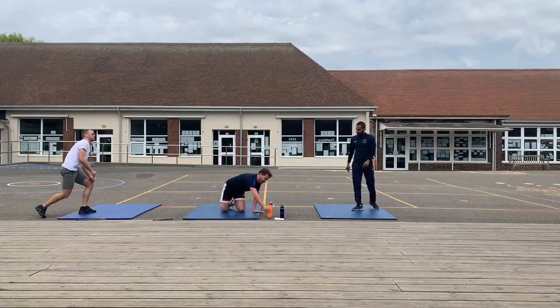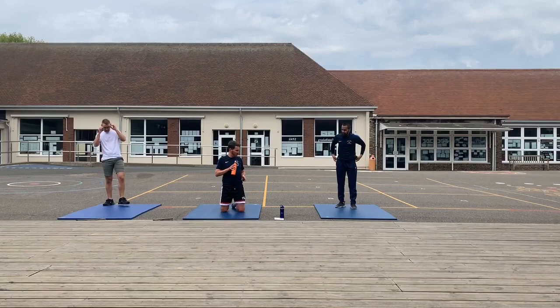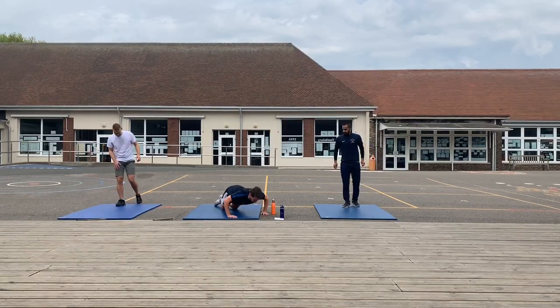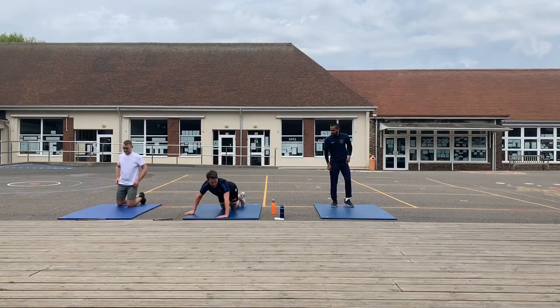Two more — side push-ups. Legs close, crossed. Push-up, move to the side. Push-up, move to the side. We're nearly there.